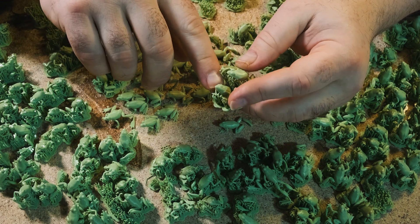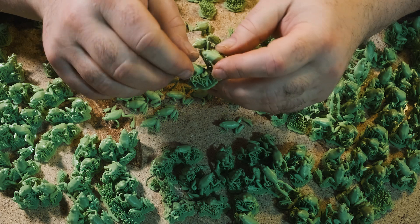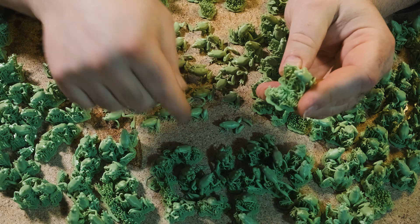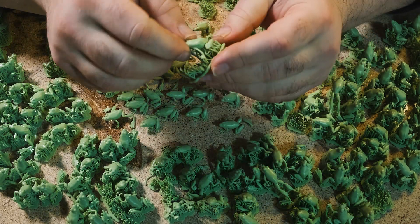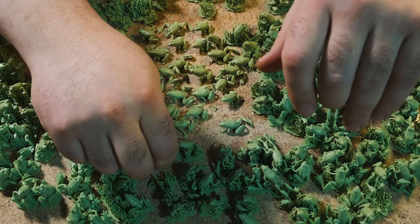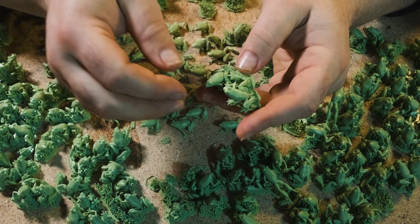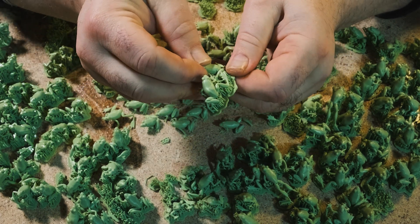These squatting frogs, like this guy, they're pretty robust. So you can just get in there and take them off without too much worry. Here's another robust squatting frog — you can just grab him and rip.